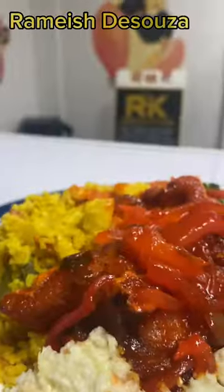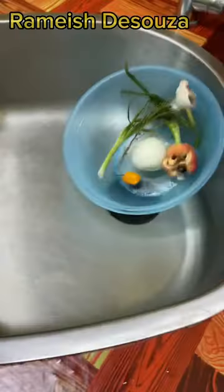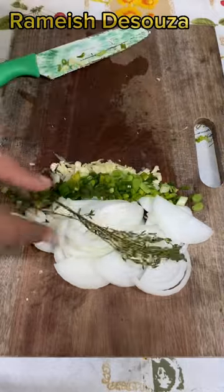Let's make curry pineapple rice with sweet and sour fish. Chopped onion, jelly and garlic, thyme and pepper.